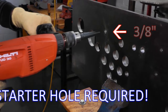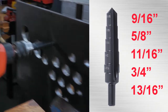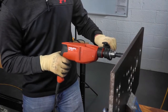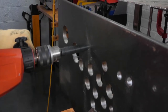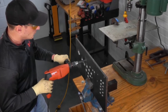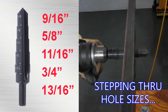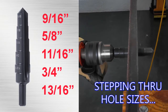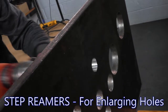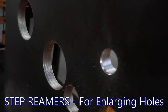All right, we've got a three-eighths inch existing hole here that I'm planning on enlarging. It's a perfect 13/16ths.